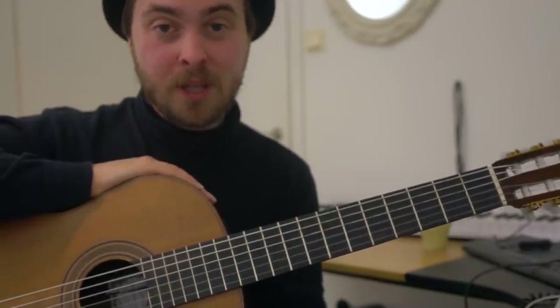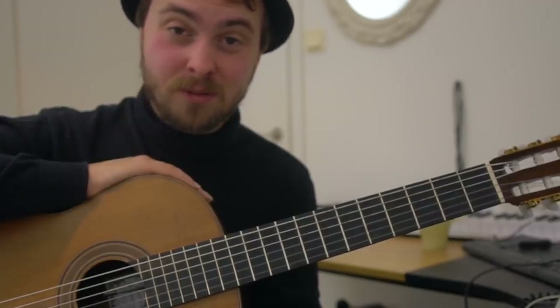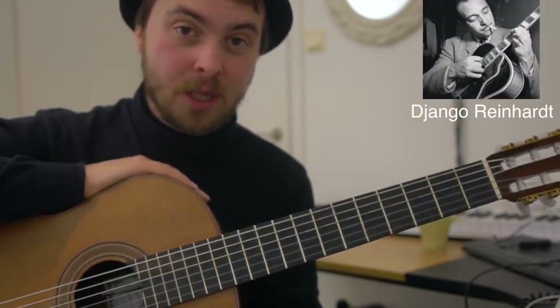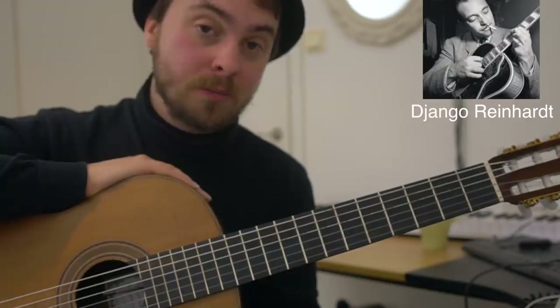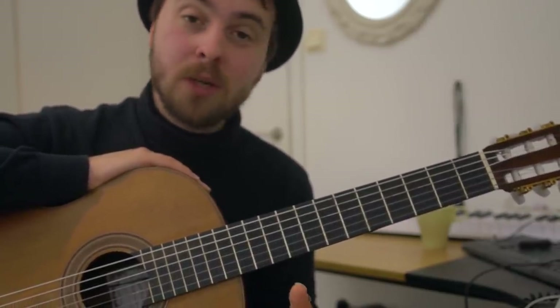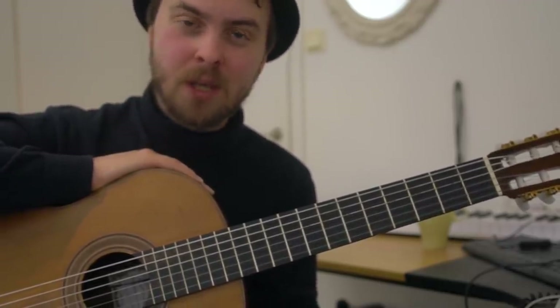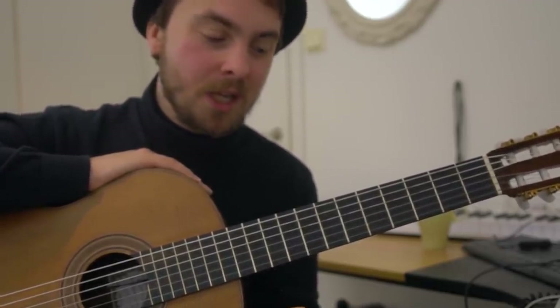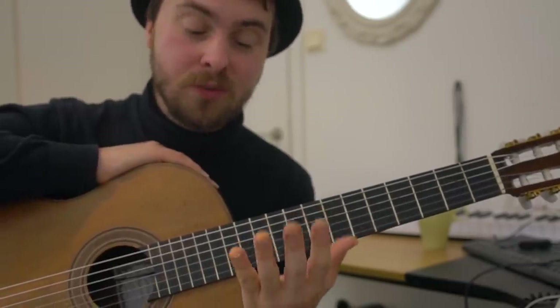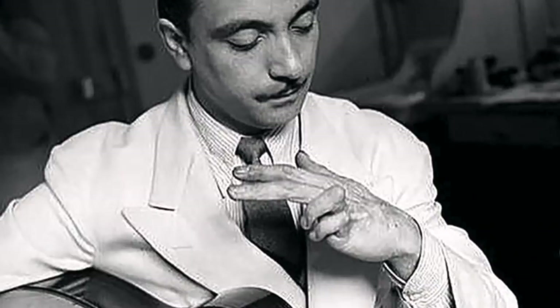Hi guys, so in this video I will attempt to play like the greatest jazz guitarist there ever was, Django Reinhardt. What was so cool about Django was he couldn't read or write, so he couldn't read music. He probably had no idea about music theory and scales and things like that. And what's even more intriguing is he was in an accident where two of his left hand fingers were badly burned, so he could only use his index finger and his middle finger when he played guitar.